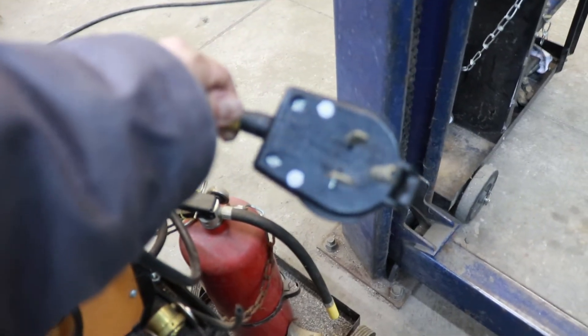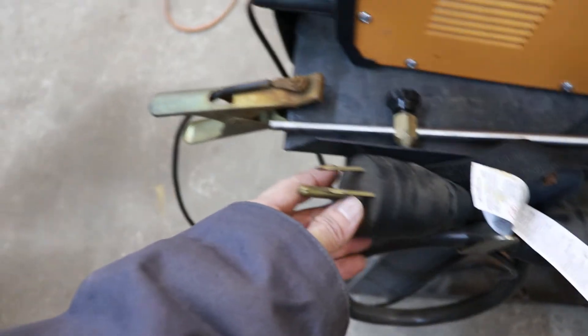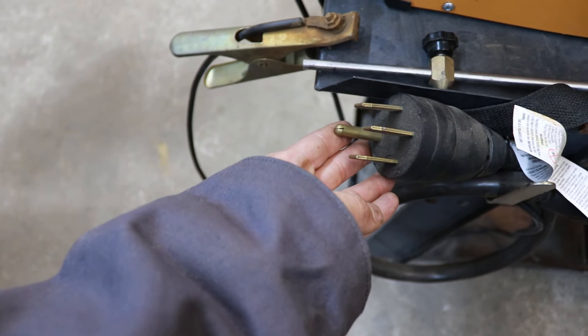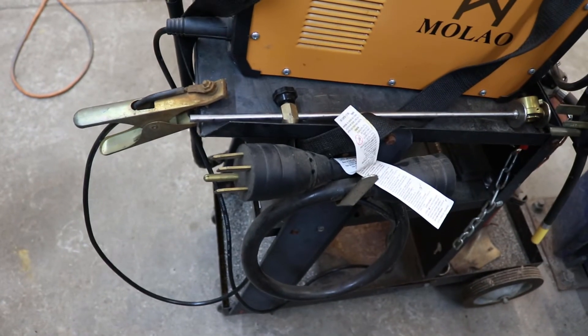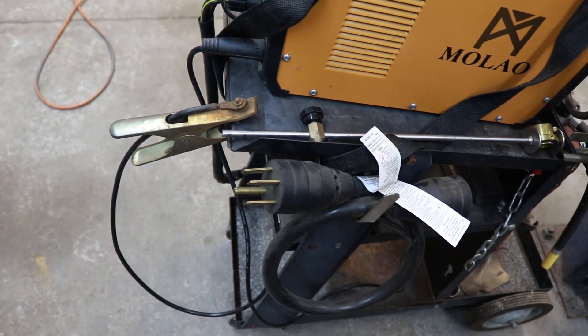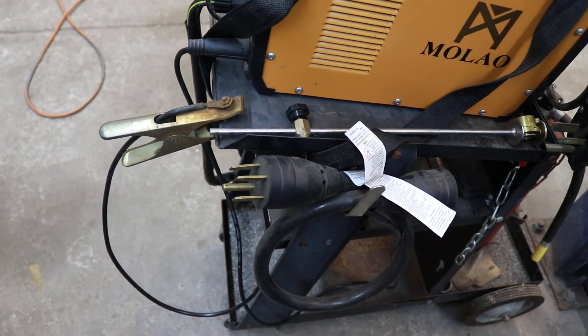The next item I got is a 220-volt pigtail. It converts from the three-pin style plug to the four-pin style, like on my Lincoln Ranger 225. I'll be making a video of how it runs off the welder in a future video.